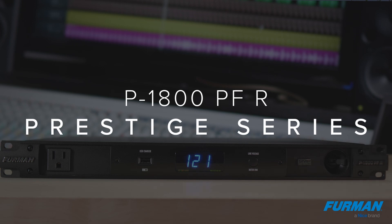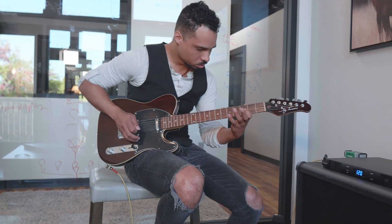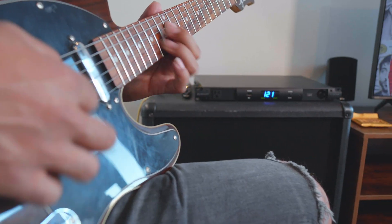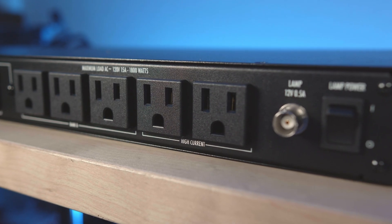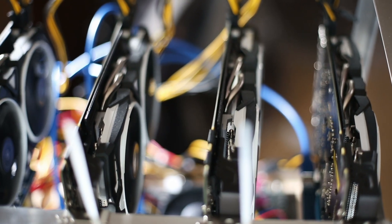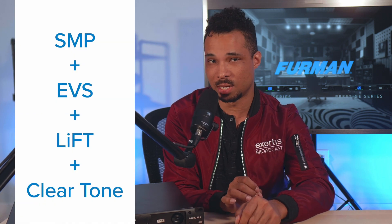This is the P1800 PFR Prestige Series Power Conditioner — Furman's premium offering. The Prestige line is made specifically with musicians in mind, but still provides superior quality power to any application. The P1800 has three banks of outlets, three in each bank. Two of these outlets are high current outlets, making it perfect for high draw guitar amps, powered speakers, and even certain PCs. The P1800 also has a considerable improvement in noise reduction, as it includes Lift as well as Clear Tone technology.